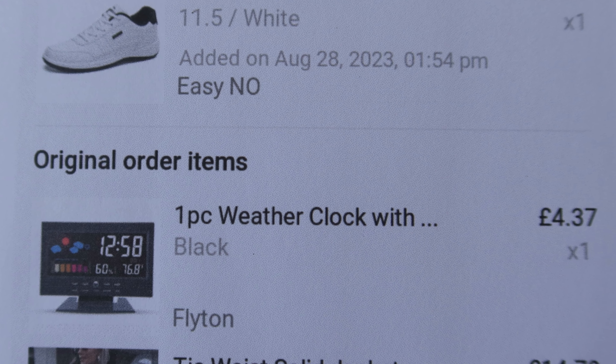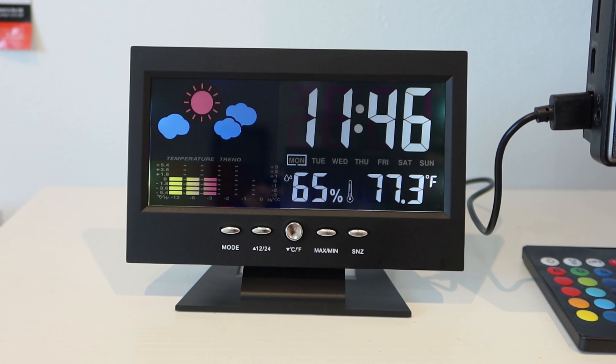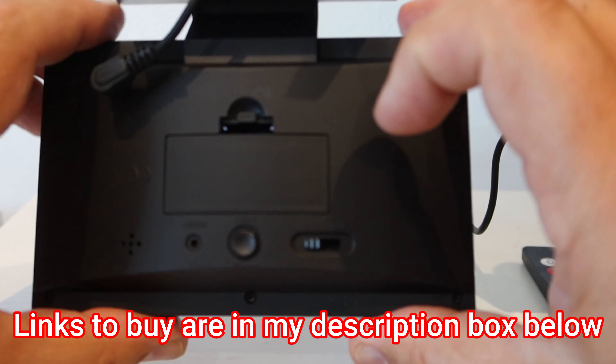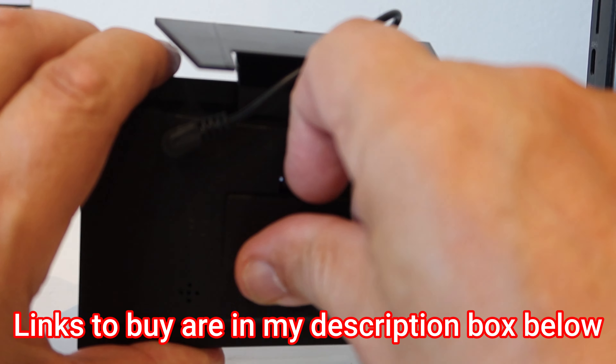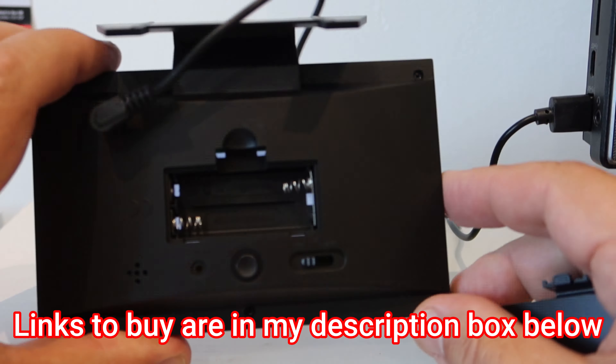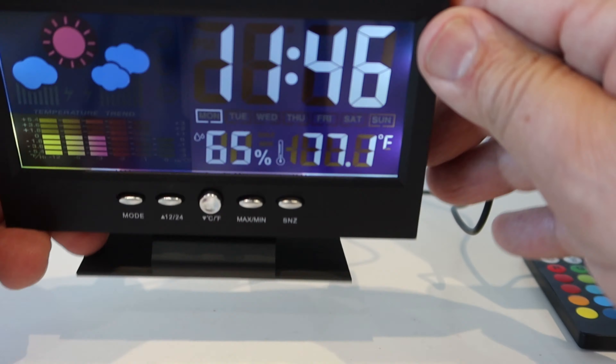Hello and welcome once again to MG Tracy. We're continuing with reviews of some of the interesting items I've picked up from Temu. This one is the one-piece weather clock. A two-piece weather clock would actually have a transmitter outside that's taking the temperature, the humidity, etc. This one just does it from inside.